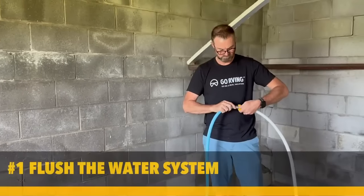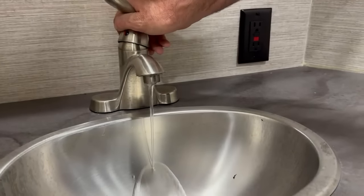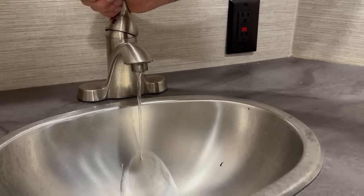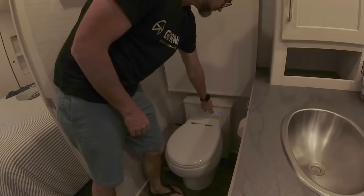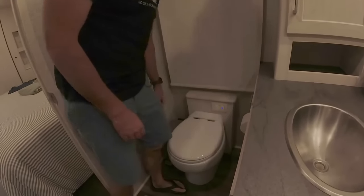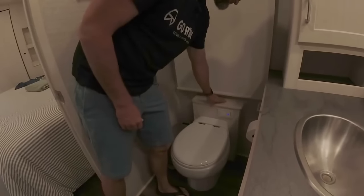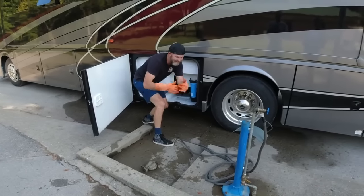There are a lot of water components related to your RV with regards to de-winterizing. Number one: flush the water system. Turn the water pump on, open all water faucets including sinks and indoor and outdoor showers, and allow water to run through the system for several minutes. Make sure you do that so that you get everything out of the water system. While the pump is running, flush the toilet a few times. When the water comes out clear, close the faucets and turn off the pump. Then take the water heater out of bypass mode, replace the water filter cartridges, and dump your gray and black water holding tanks at an official dump site.